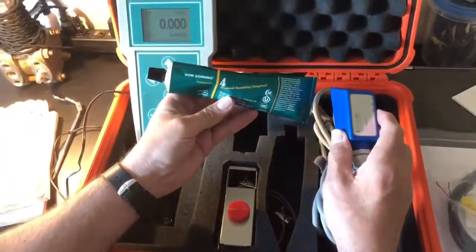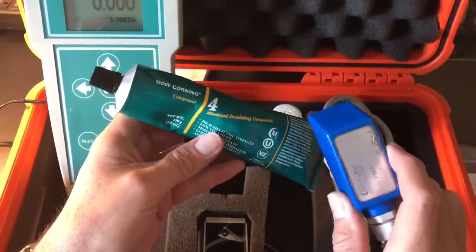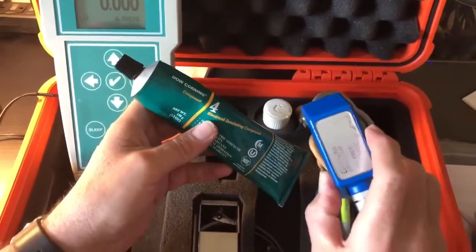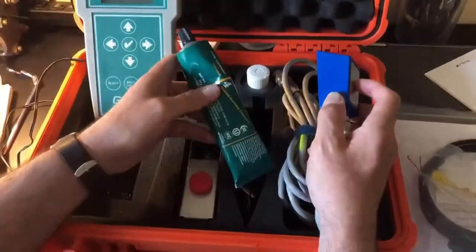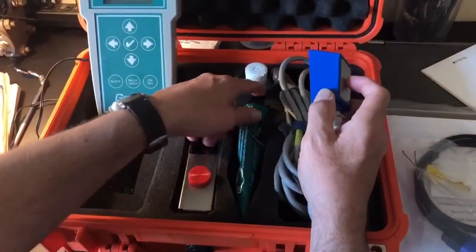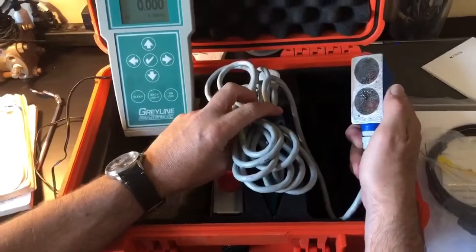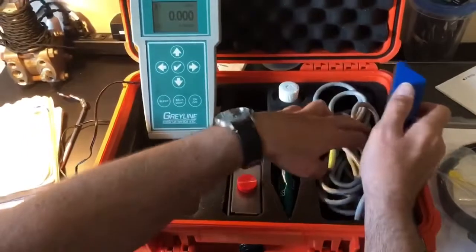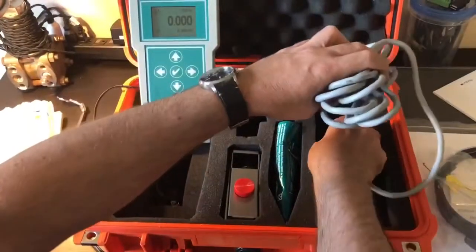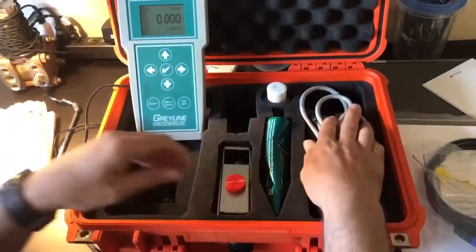This is the Dow Corning compound — it's an electrical insulating compound, and this is what we recommend for use with these units. One of the downsides to using a Doppler meter of this sort is that you need to have a really good connection between the pipe and the face of the device. If you don't, you'll never be able to get an accurate signal. So that's a very important thing to know when you're using these clamp-on Doppler styles.